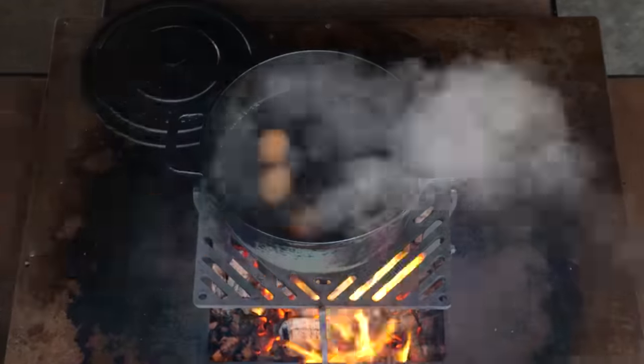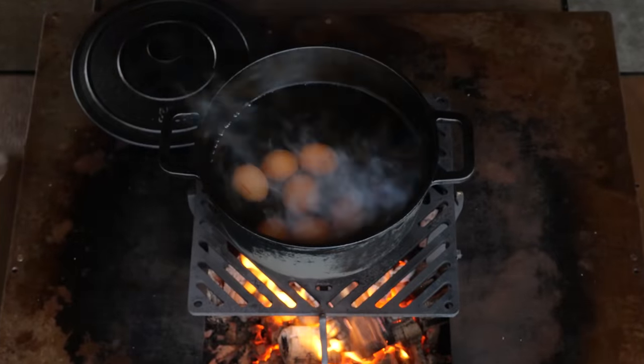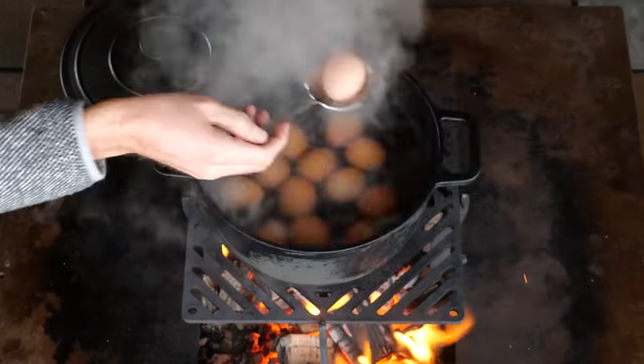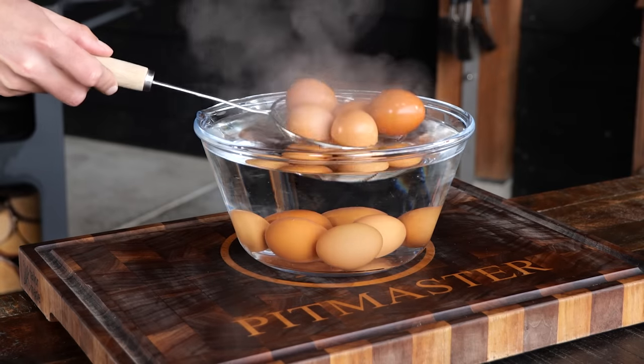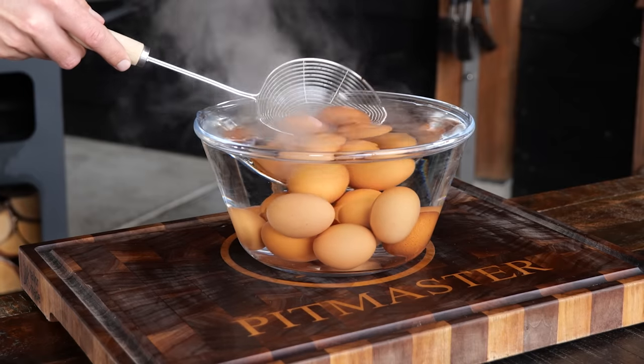Now, I assume you know how to boil eggs, so we're going to put some eggs in and boil them until they're hard boiled. Once boiled, I'm going to put the eggs in an ice bath, let them cool down, and then peel them.